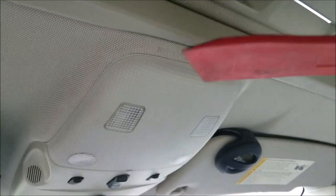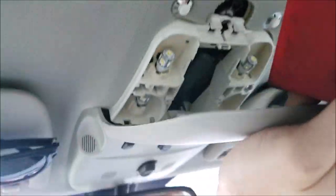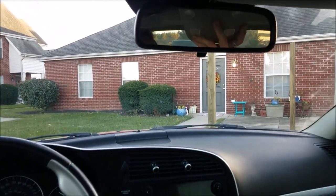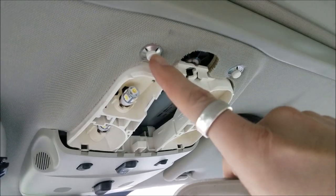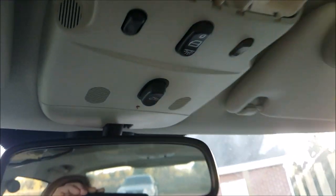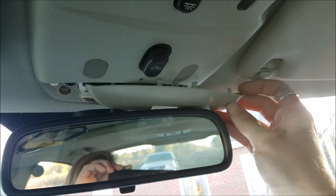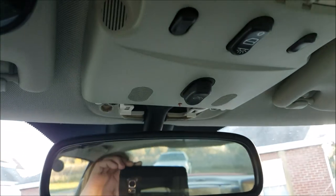Disassembly is very easy. You'll want to get a trim removal tool and stick it up in here, pry down a little bit, pop down like such, and then swing down the end. You have these black clips right there, and then these clips on the end is where it just swings down. You just need to stick the trim removal tool in here - don't worry about those, they actually just hold the headliner in. You're just looking for these black pieces held in place around here.